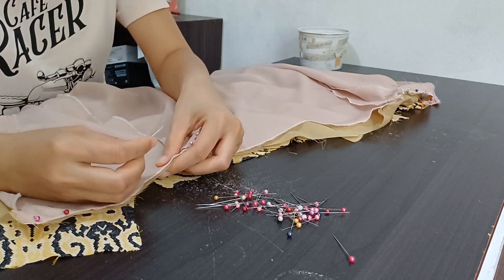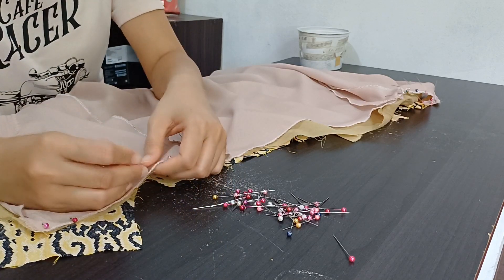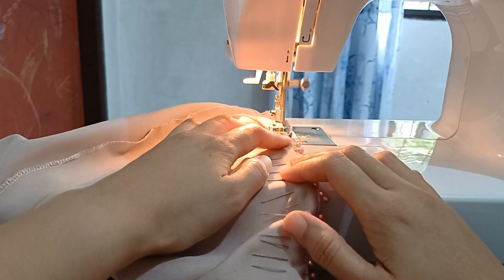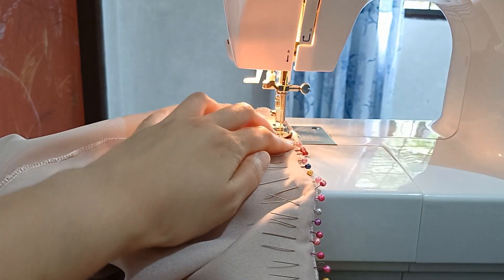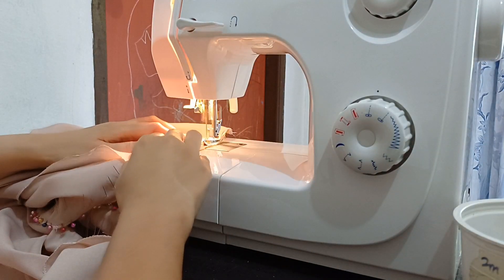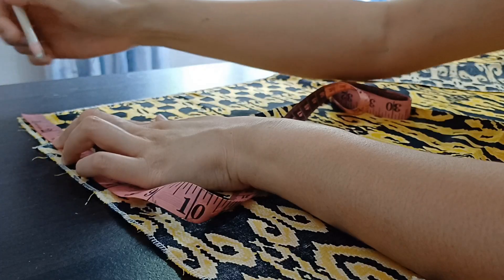After sewing and pressing the neckline, I moved on to attach the skirt and skirt lining. The attachment of the skirt lining was very easy and straightforward, while the outer skirt panels with box pleats required more attention.